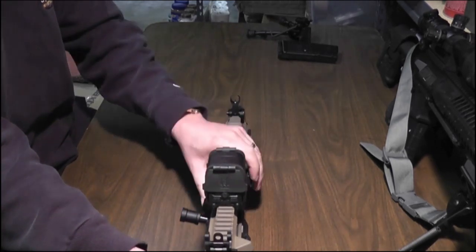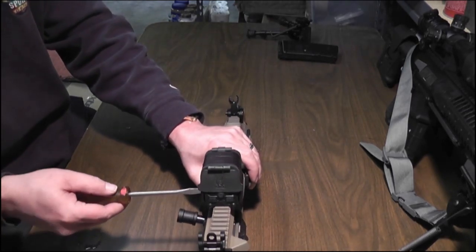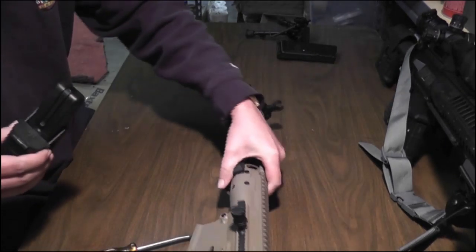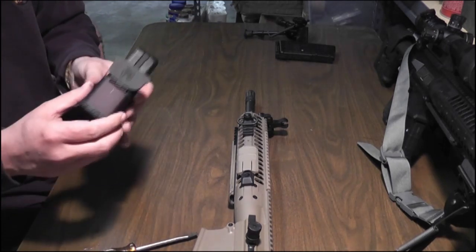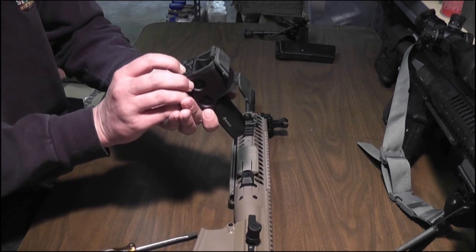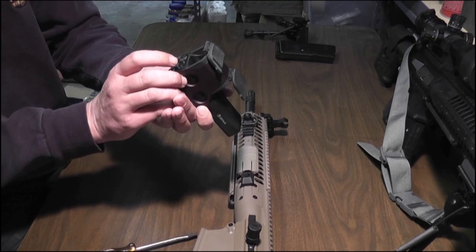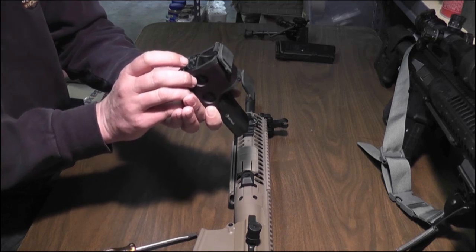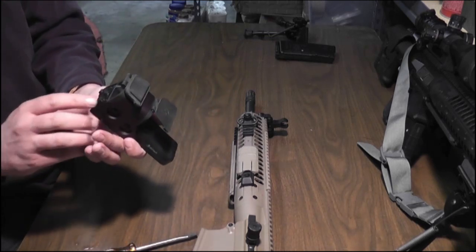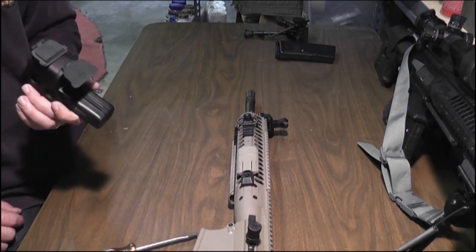Moving forward, I have the EOTech — I believe it's an XR-308 holographic sight on here. The cool thing about this is it was made specifically for the ballistics of a 7.62x51 round. It was set up for an 18-inch barrel, but I don't think there's going to be a whole lot of change in ballistics for what I intend to use this for.